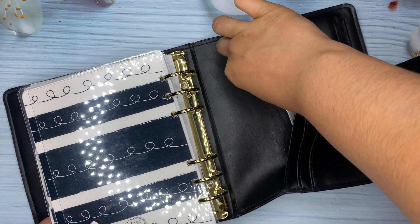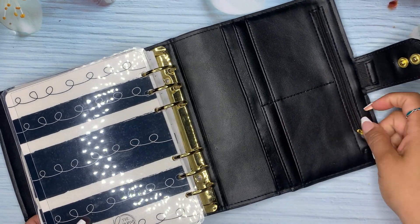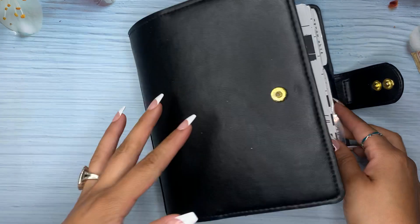These are just my little things to keep track of what I spend. So yeah, it's a quick little flip through.